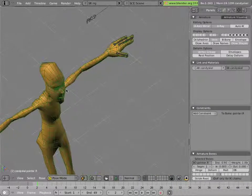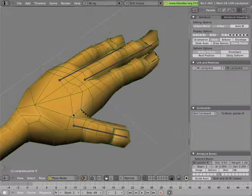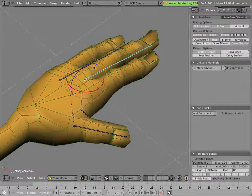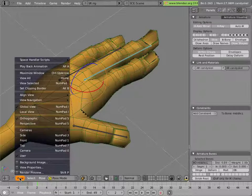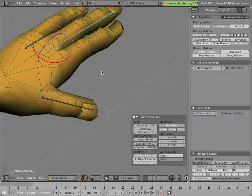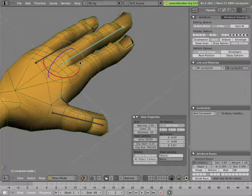If you go over to the left hand, you can see that it still works for the little and middle finger. But the pointer has no bones controlling it. Before we go too far, we should make sure that we have relationship lines turned on in the view properties — View menu, View Properties, turn that on. That way we'll be able to see parent-child relationships and lines for the different constraints we set up, which is very useful information for rigging.